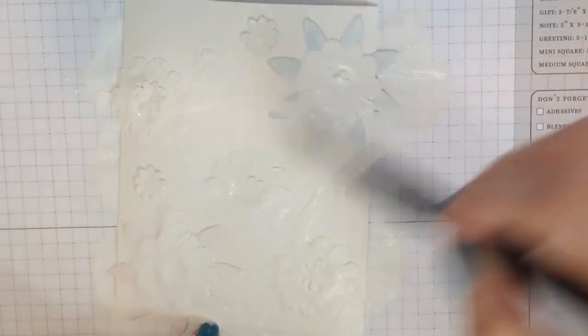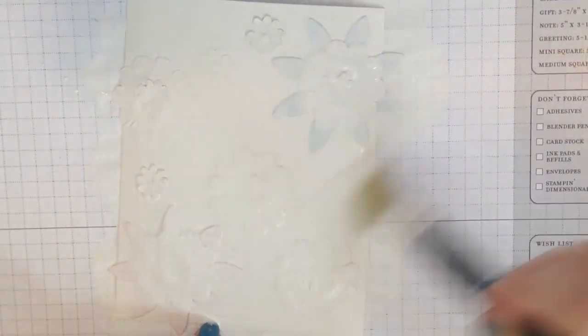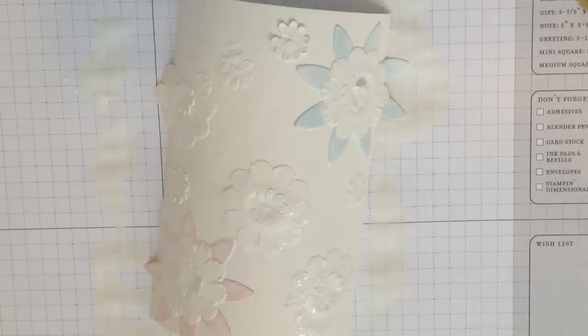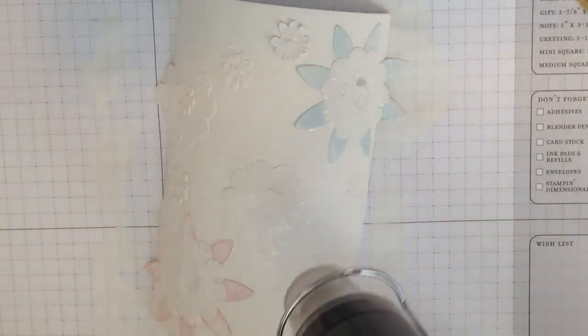I'm using Bob Ross Gesso — this is a liquid gesso. Gesso comes in various thicknesses so choose what you like. I like this because I can layer it, and I'm just pouring it directly onto my project and then moving it around with a flat paint brush. I like the flat brush because it lets me move across the surface evenly, but any paint brush will work, even a foam brush.